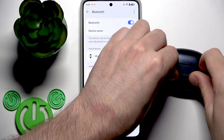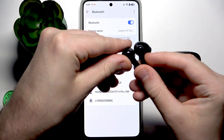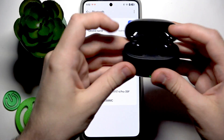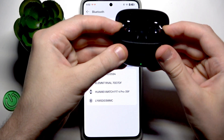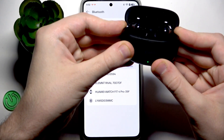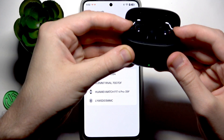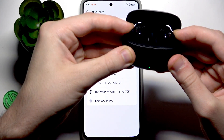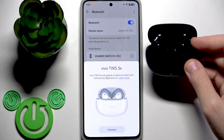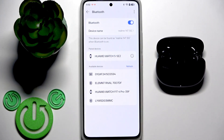We need to open the charging case, and then on the back side at the top we have touch controls. Press both touch controls until the LED lights start blinking white. Here we go. Now tap on your earbuds in the device list.